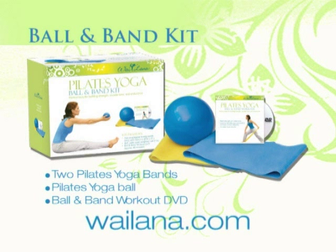The Ball and Band Kit brings variety and versatility to your fitness regime. Portable, lightweight resistance bands, an exercise ball, and a video workout help you sculpt, firm, and strengthen your muscles, as well as improve flexibility and balance.